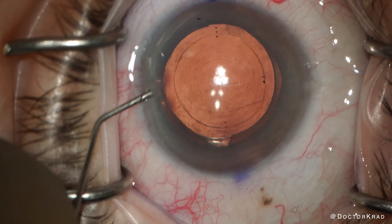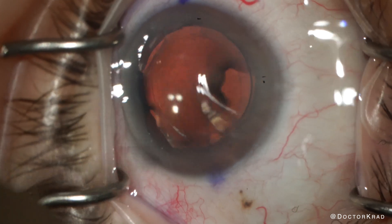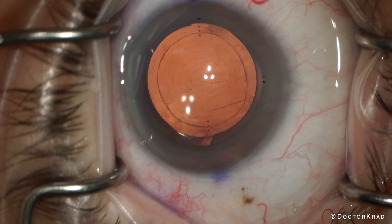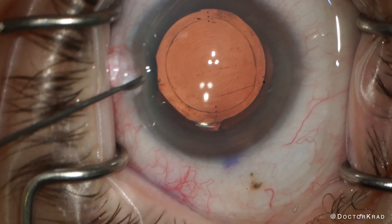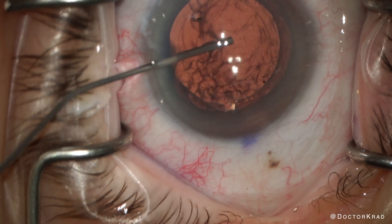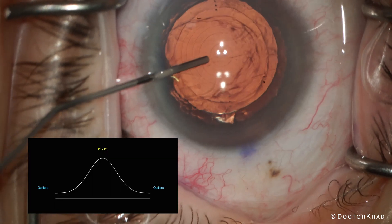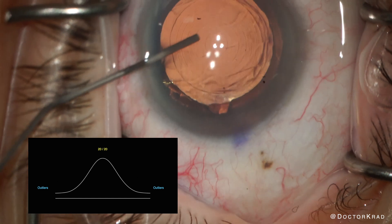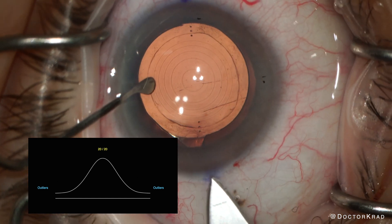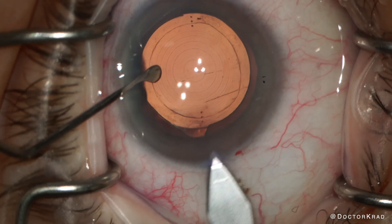Although I always strive for perfection, I don't always hit the bullseye. Most patients do really well after cataract surgery, but there are times when, despite my best efforts, a patient has an undesirable result. Fortunately, these are uncommon, outlier-type occurrences. It's very important to be able to offer patients a solution to get them back on track.